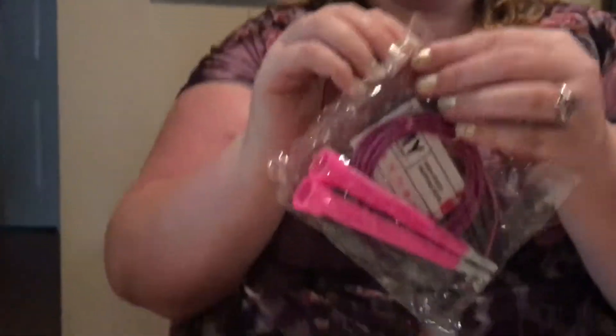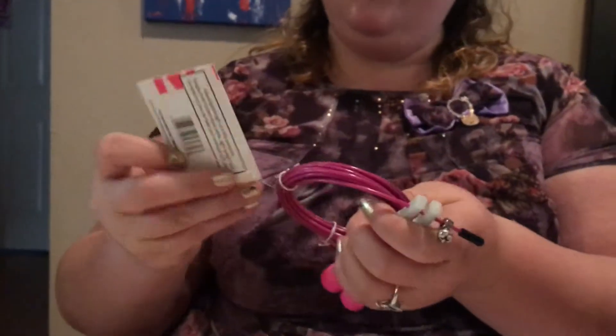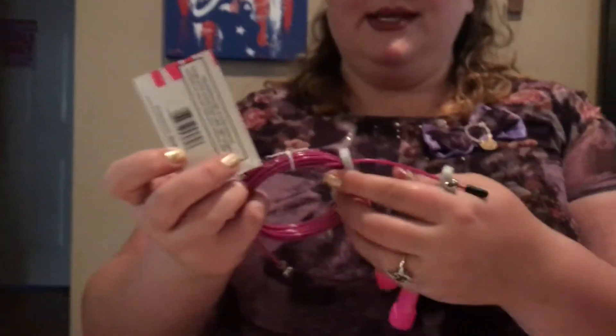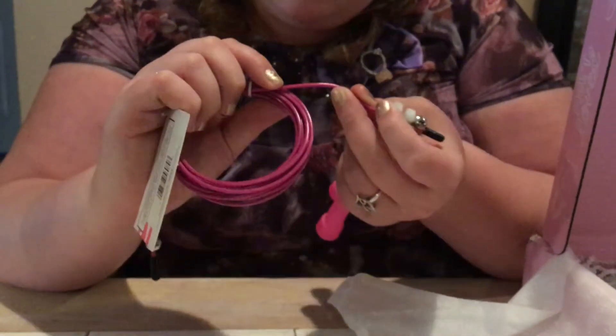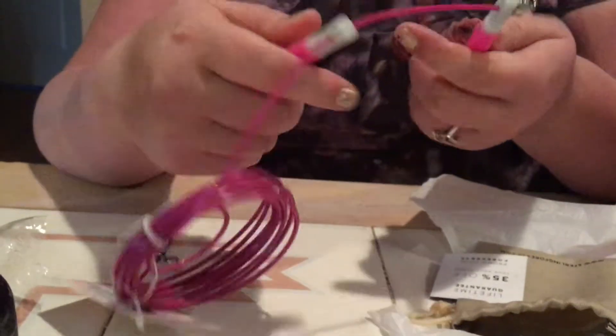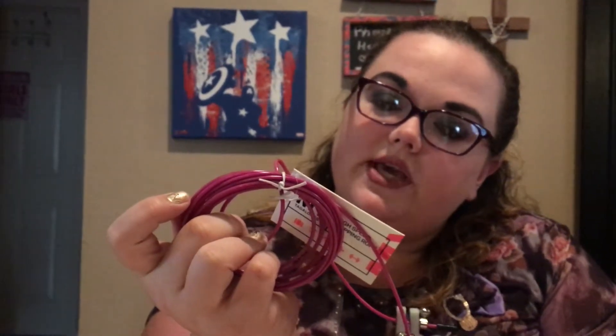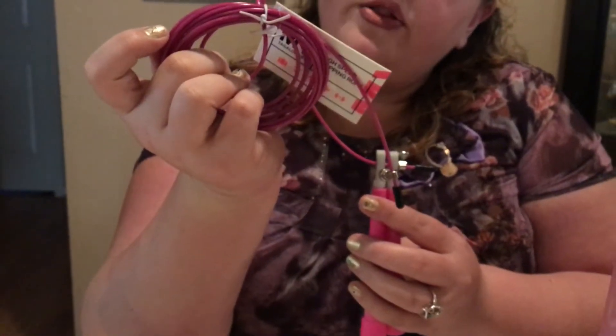Next is a High Speed Skipping Jump Rope — interesting! Back in elementary school they had Jump Rope for Heart, and I was actually the highest scoring student in fourth grade for jump roping. This is like a serious jump rope — not like your Dollar Tree one. It has metal threading inside with a plastic coating and nice gripped handles. It's adjustable length so it fits everyone, tangle-proof, coated steel cable, lightweight, and compact so you can take it on the go. That's definitely the fitness part of this box.